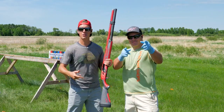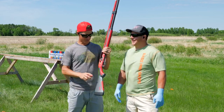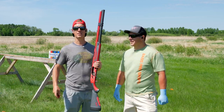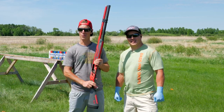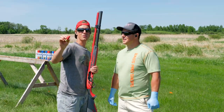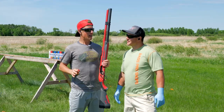Hey, what's up everyone, Gould Brothers here, back out on the range for another little redneck experiment. We have our shotguns, we have spray paint — we're curious how many cans of spray paint will a shotgun shoot through. We're gonna start things off with a slug, two and three-quarter inch, one ounce, traveling at around 1600 feet per second.